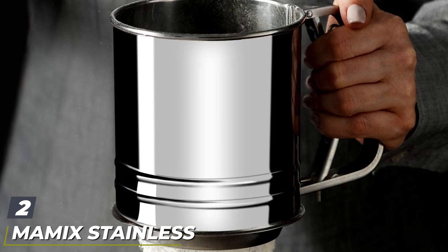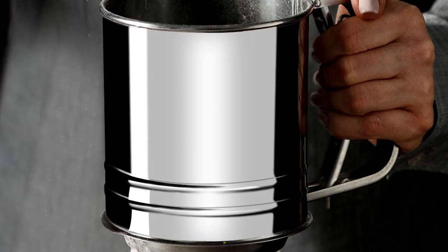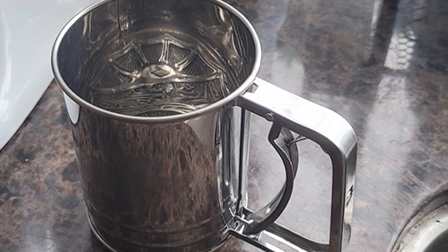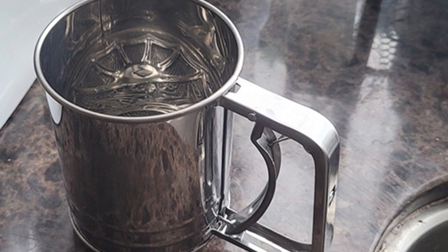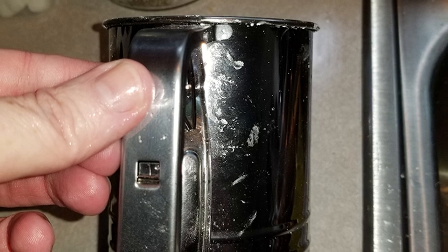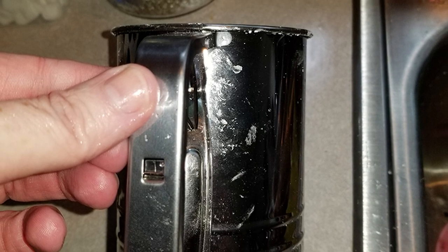Moving on to number two, we have the Momic stainless steel flour sifter, three-cup with hand press. Lightweight and durable, the six-inch tall Momic three-cup flour sifter gets the job done for bakers on a budget. It's the same three-cup size as the Bellemain but lacks any capacity measurements on the side, so you'll definitely have to accurately measure your flour. The crank-style sifter features a picturesque mint green exterior complemented with a wooden handle.